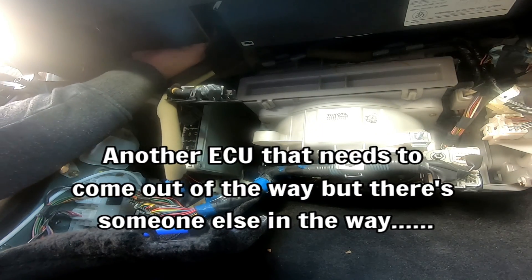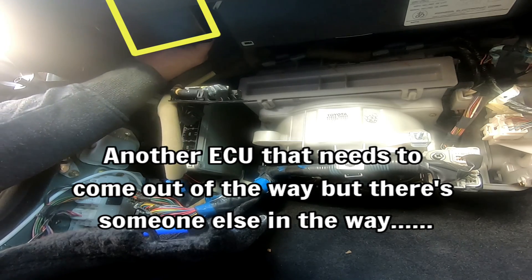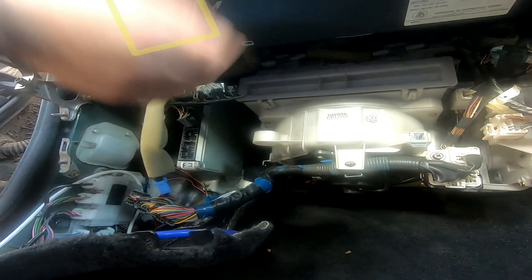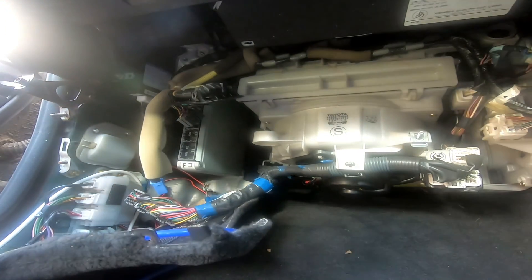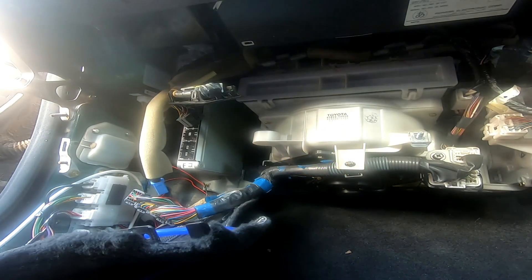Where does that one go? To something where there's no room to get it off whatsoever. I need to tell you how to take those - I don't even know how that comes out.